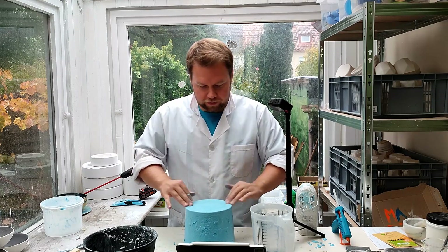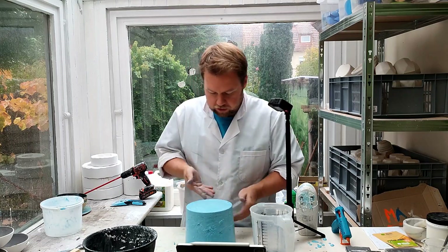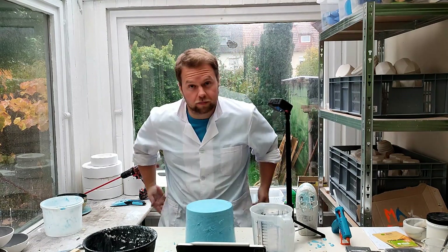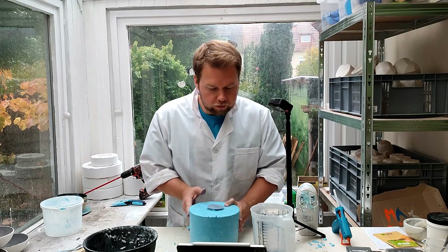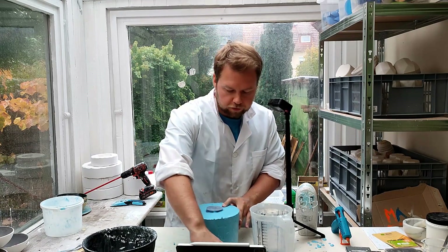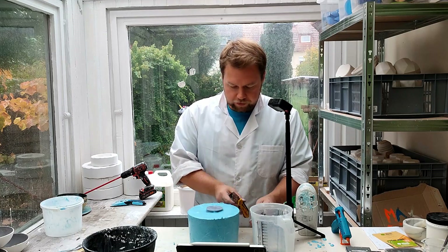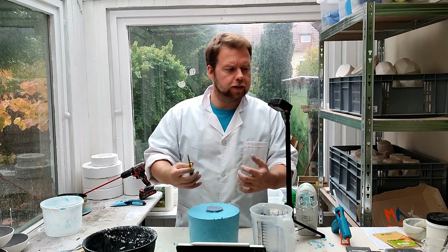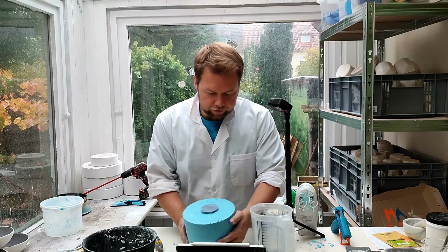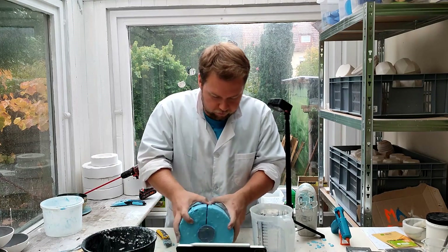And there we have it — a very beautiful blob of gloop. It's quite slippery and slimy because of the soap, but that's why I'm wearing this lab coat. Now what we're going to do is pretty straightforward: use a knife, slice it open on the back of the head, peel it open a little bit, and then get out the 3D printed part. There you go.